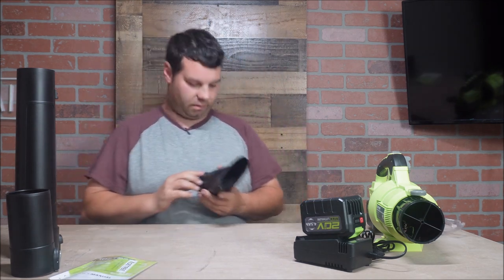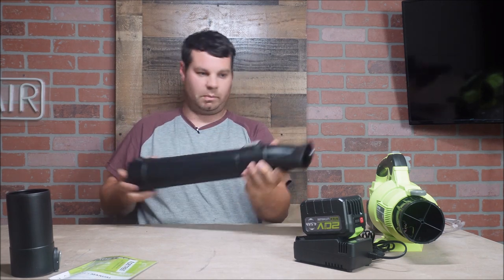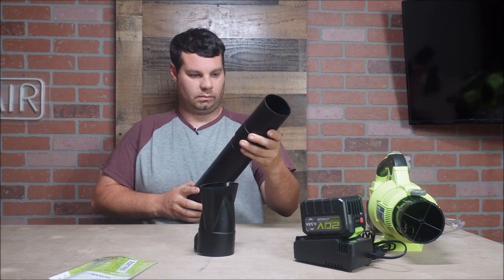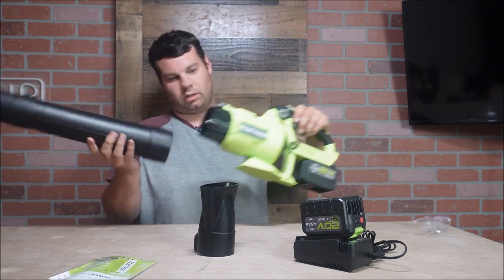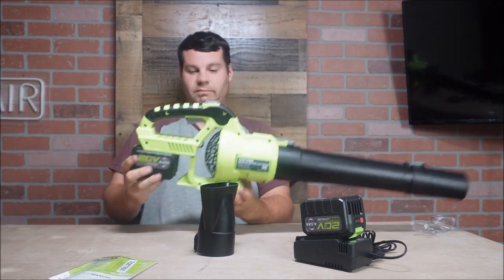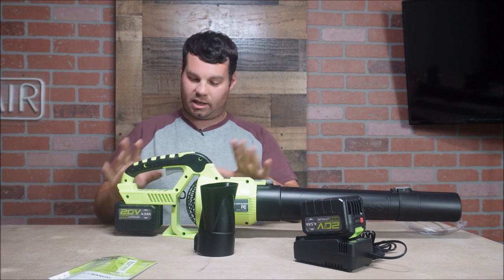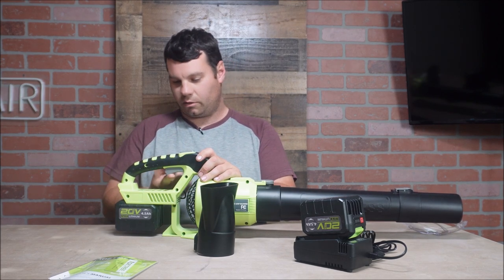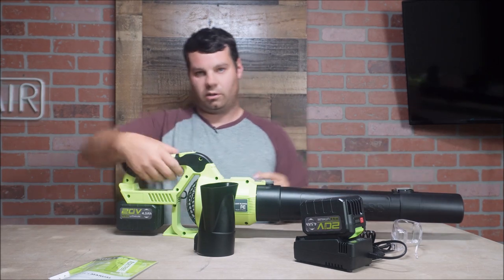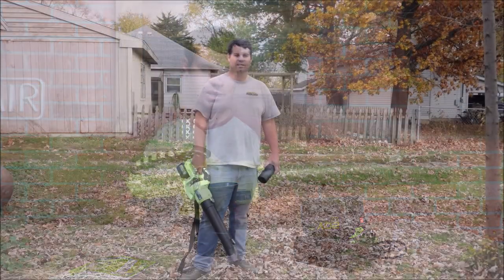The nozzle clips on — you got a couple of clips, clip that on, and you can swap the attachments easily. Quick connect, quick snap. It's green, which goes with my green work gear. Let's take this outside. It has a turbo button and a trigger, and it looks like it has a throttle where you can pull and hold — so you don't have to hold the trigger the whole time. Very lightweight, and it's brushless so it will last a long time.